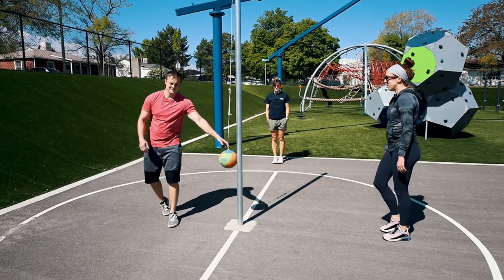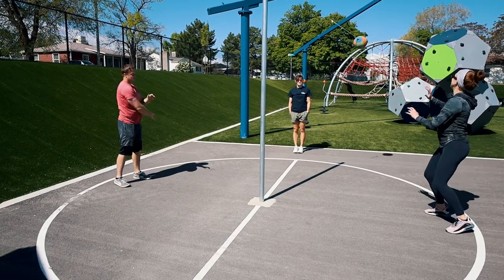The person that serves the ball is the new person coming into the court. They serve the ball with either an open hand or a closed hand. Before you serve the ball, you need to choose which direction you are going to hit the ball.